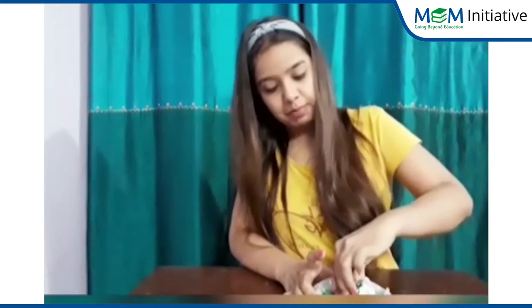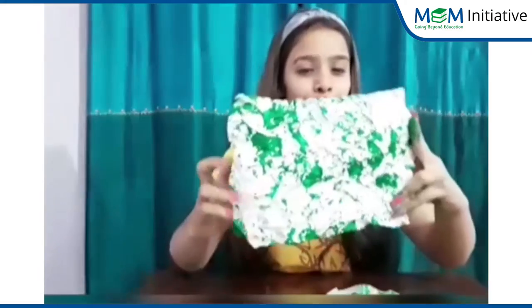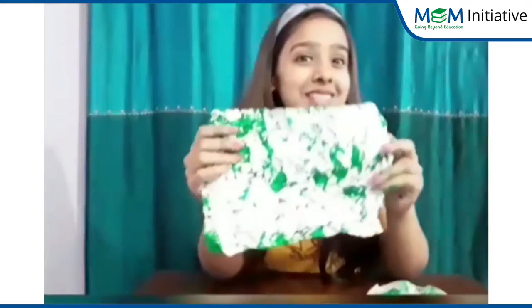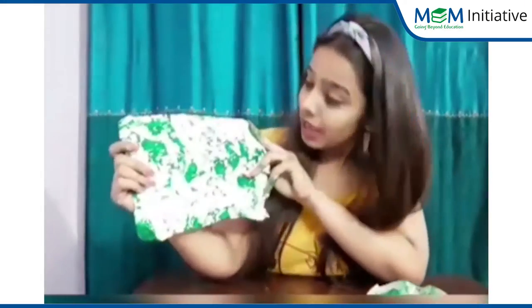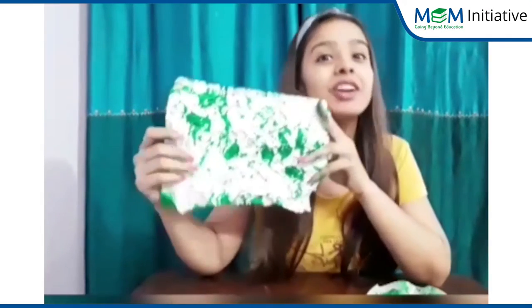Few minutes later, open it like this. Can you see how beautiful it looks? Yes, it looks so beautiful. Awesome! The texture is looking so pretty. Now, dry it and you can use the sheet to wrap a gift also.